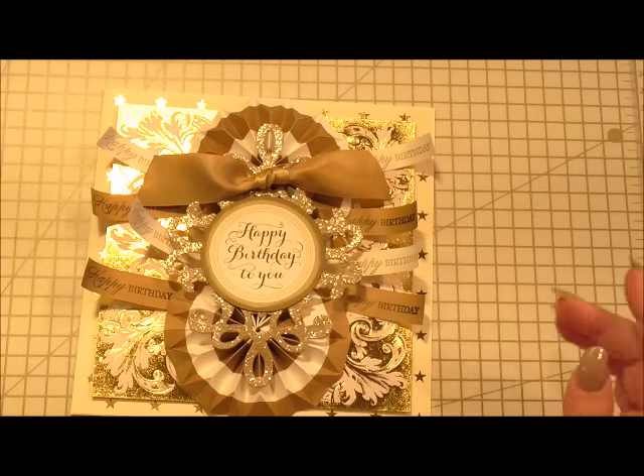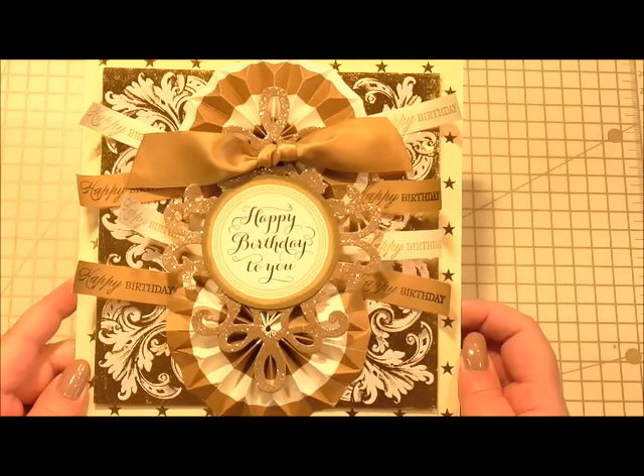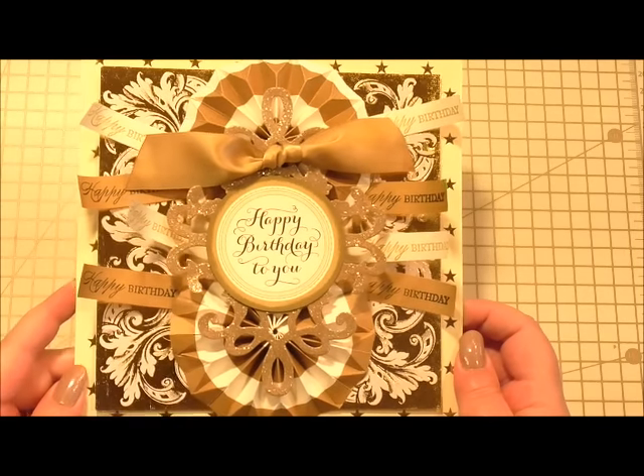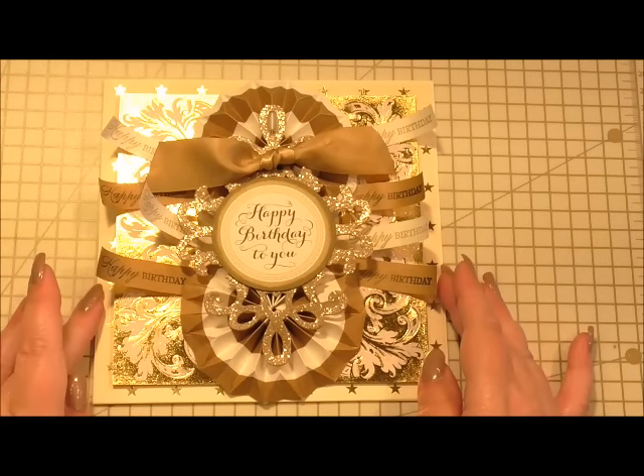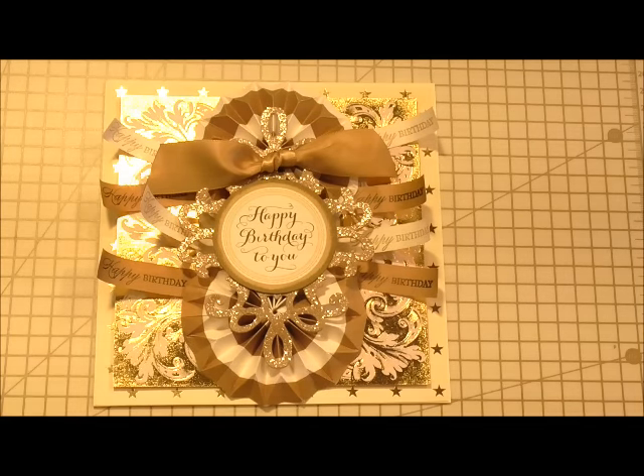You can see how it's based on a previous card we've done with the two rosettes in the middle, even though it looks completely different. It really is a totally luxury card and I think it's absolutely gorgeous. I'd like to thank you so much for watching — please don't hesitate to comment, I love hearing from you and I do get back to everybody. I really hope you've enjoyed this and I look forward to seeing you again next time.